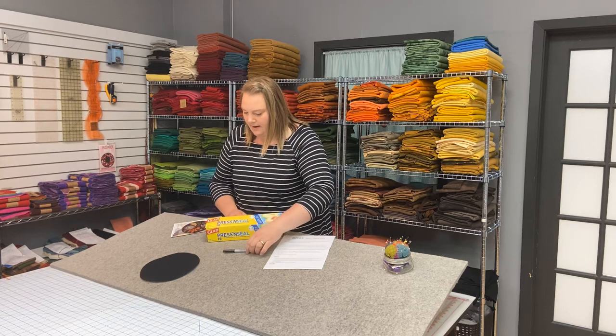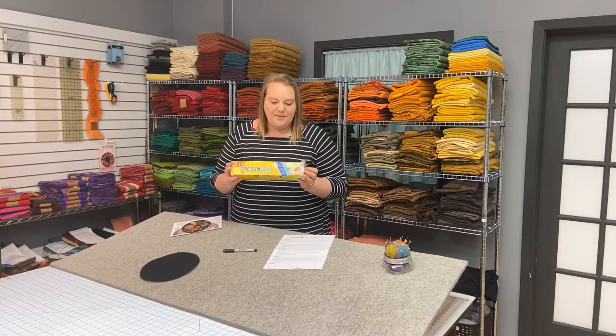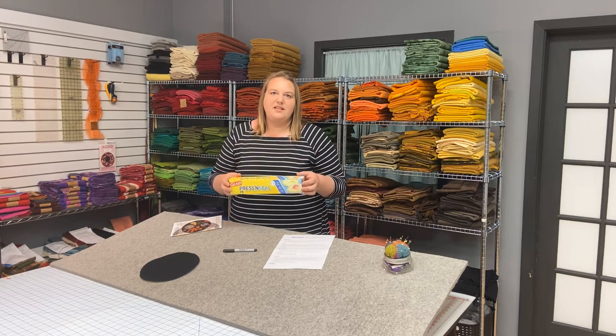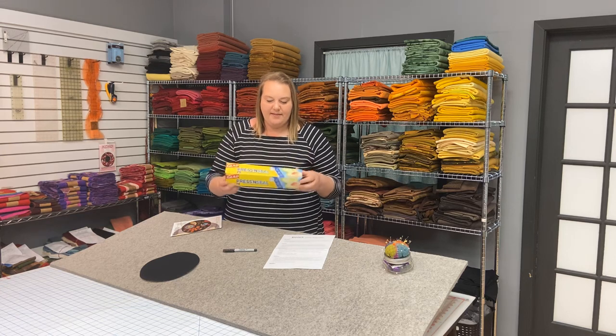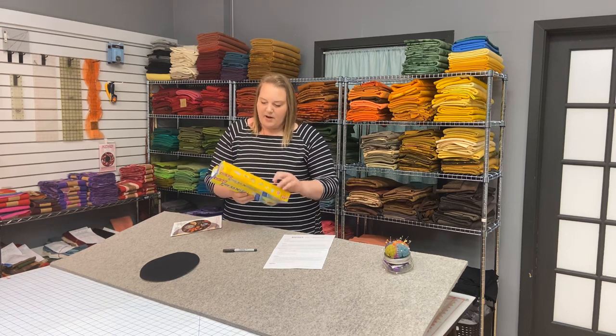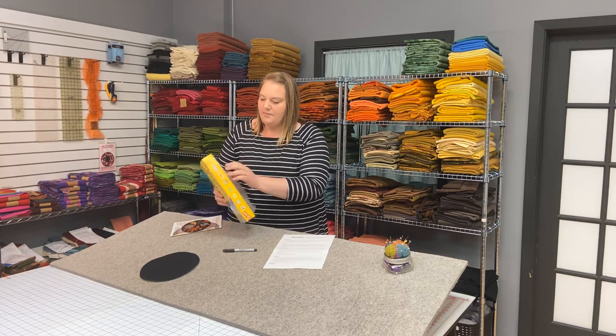So to do that you will need a permanent marker. We like the Sharpie, just fine tip black. And then Glad Press and Seal wrap. And this stuff is magical. It can be found in the grocery store by the tin foil or plastic wrap and wax paper and stuff like that. It's a Glad product and it works like plastic wrap.